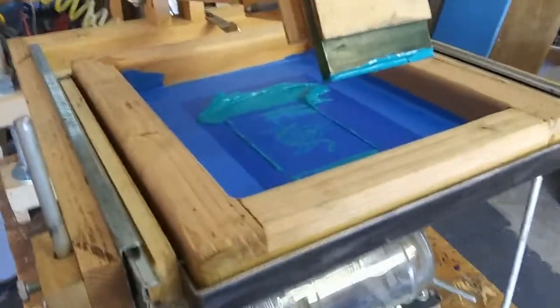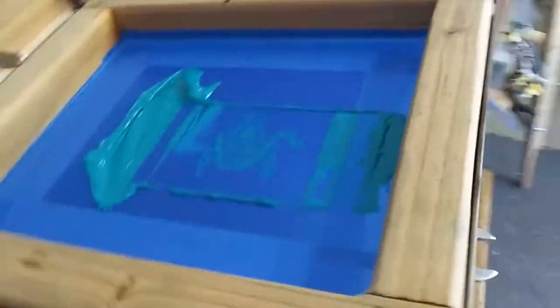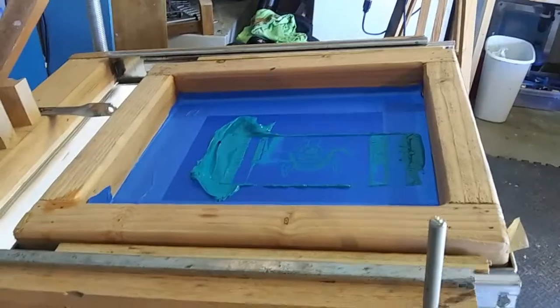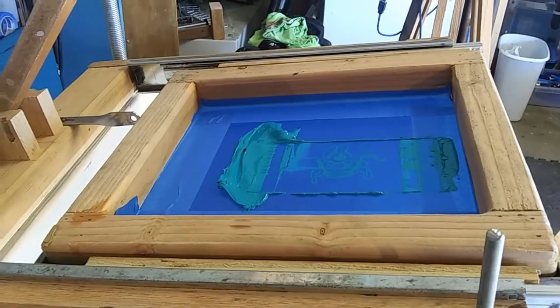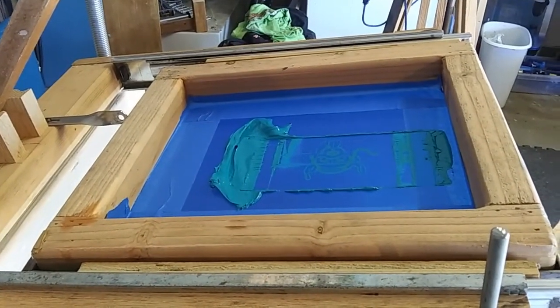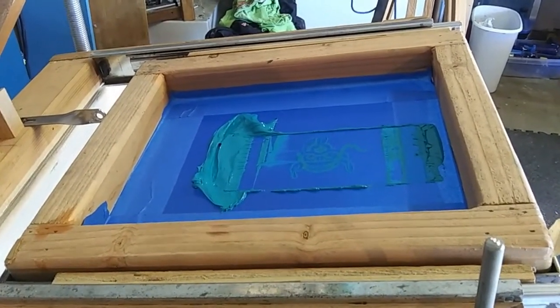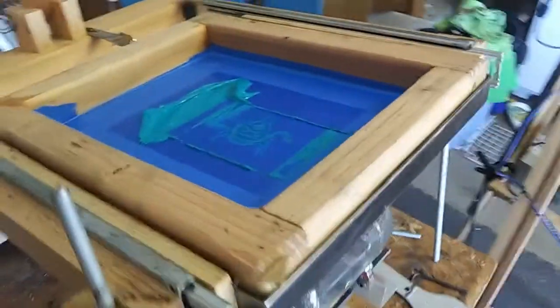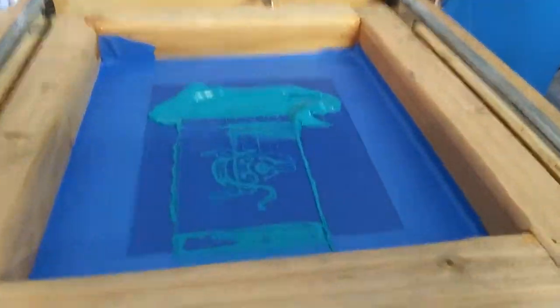One big difference is I made it for a specific size screen. This screen here that you see is a homemade 12 by 14 that I also knocked out yesterday. The mesh in it isn't even really screen mesh — it's chiffon. I've done a video in the past about screen printing when you're in a tight spot using chiffon, and you're going to see it looks just as good as the one I did yesterday on a 230 mesh.